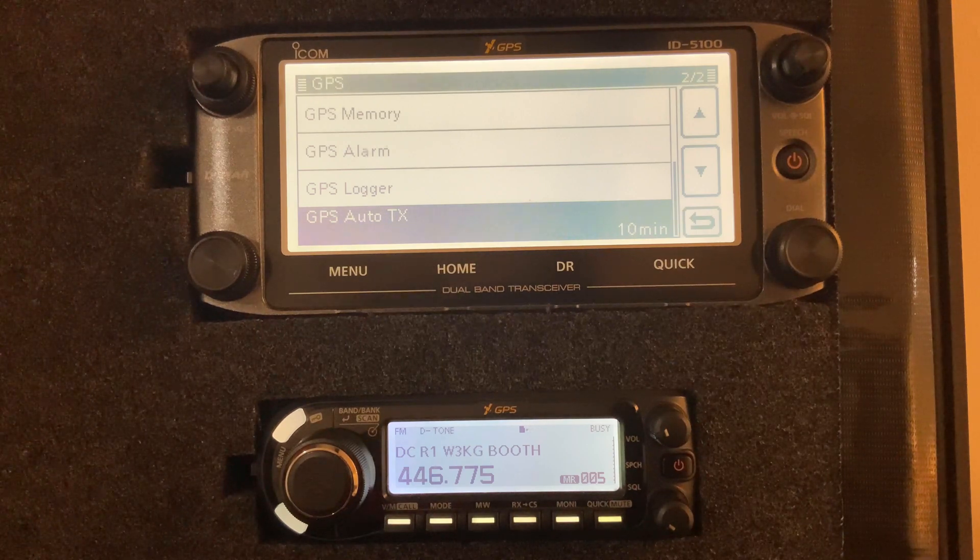One thing to note is that GPS on this radio is in minutes and seconds, and the accuracy is about 100 to 200 feet, so it's not going to put a dot right on your house like you might be used to with your phone, which is usually accurate to about 10 or 20 feet. On your phone you can usually get decimal coordinates down to six, seven, or eight decimal places. Here on the radio, the GPS is accurate enough to give somebody a good location fix, but it won't give your exact location — keep that in mind.